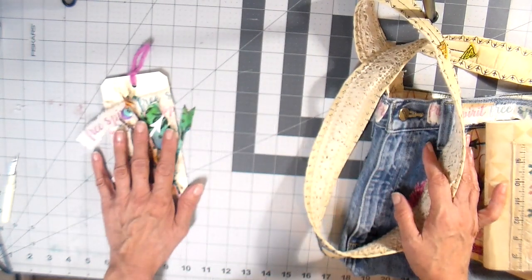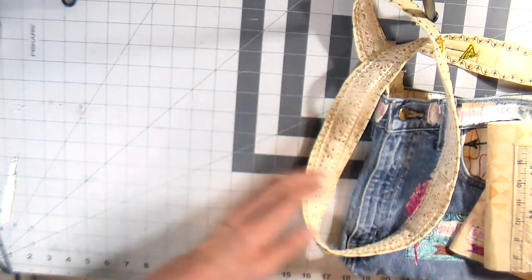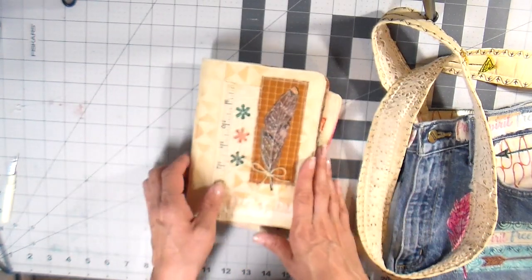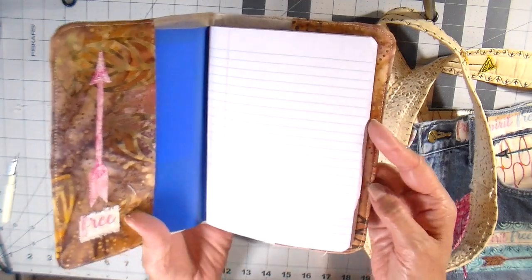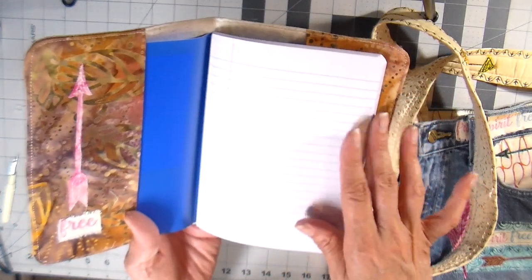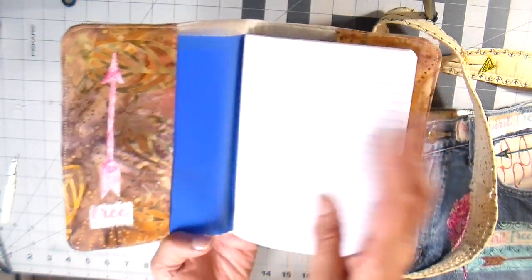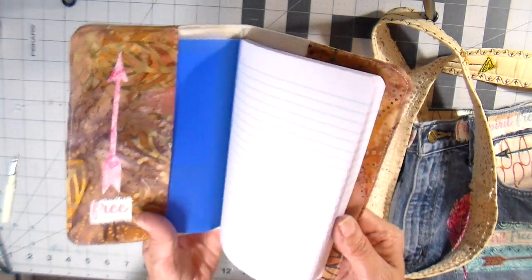I wanted to share with you a couple of projects that I completed using this little kit. The first project I did not film, but I will link a video on how I create these. They are little notebook covers. Inside is a 5x7 composition book — these are called the junior composition books and you can pick these up at office supply stores. I got these at Walmart. They just slide under a little flap so they can easily be removed and also replaced if you fill one up.